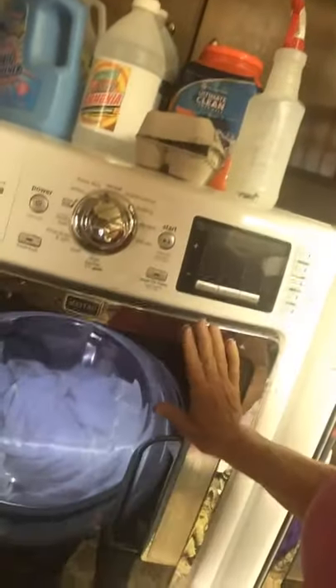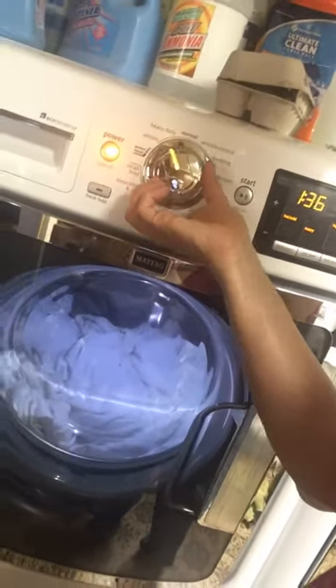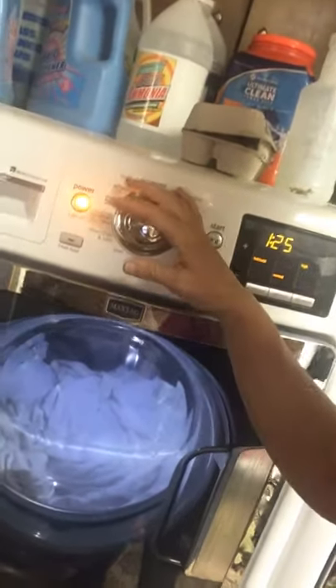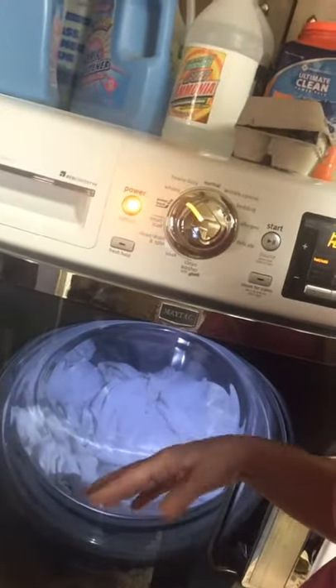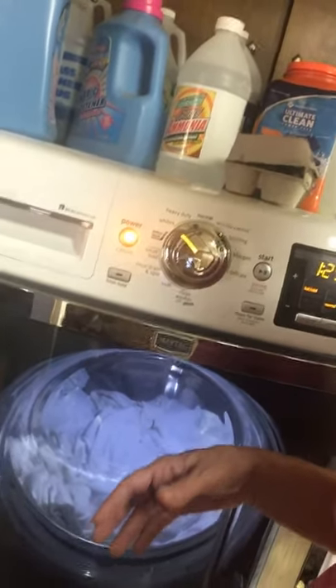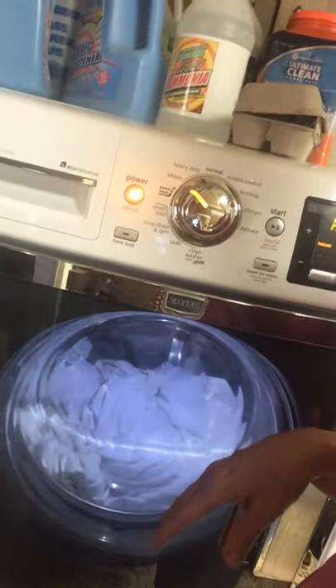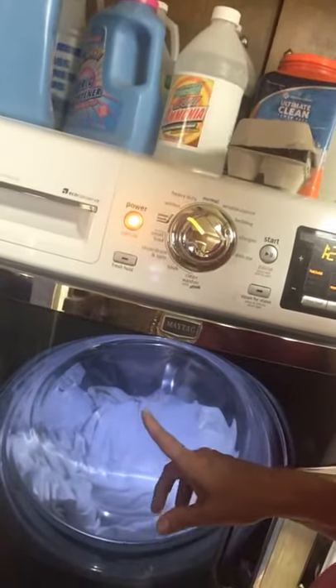I'm going to close the door on my washer — your washer may vary, just go to your user's manual. For whites I put it on a whites setting because it has an extra rinse. You can put it on normal if your washer doesn't have specialized settings. My washer senses how big the load is, so I don't set that, but this would be a medium to large load. You do not want to overload your washer because it has a hard time getting things cleaned. I've got it on whites and I've got the soap in there.